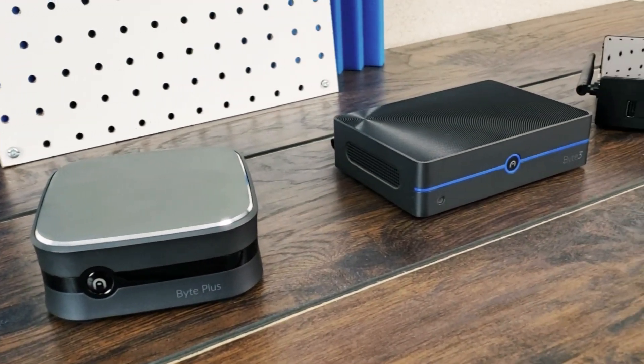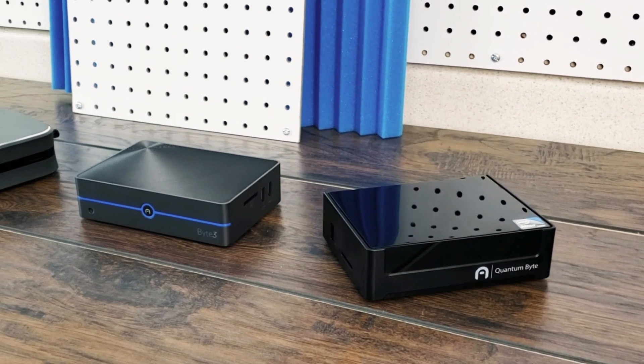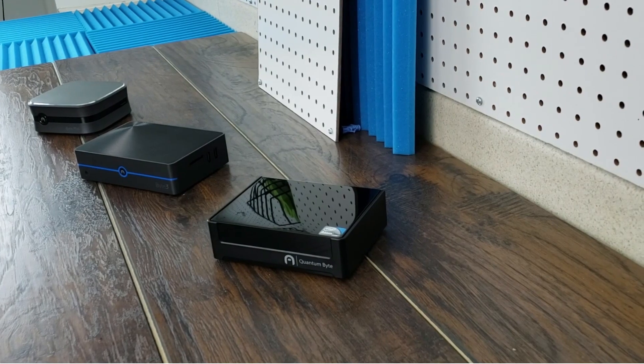Welcome to another great tutorial from Azultech.com. We're going to show you how to mount your desktop mini PC to a wall using a VESA mount. Keep in mind this tutorial applies to all of our desktop mini PCs, especially the ones you see here.